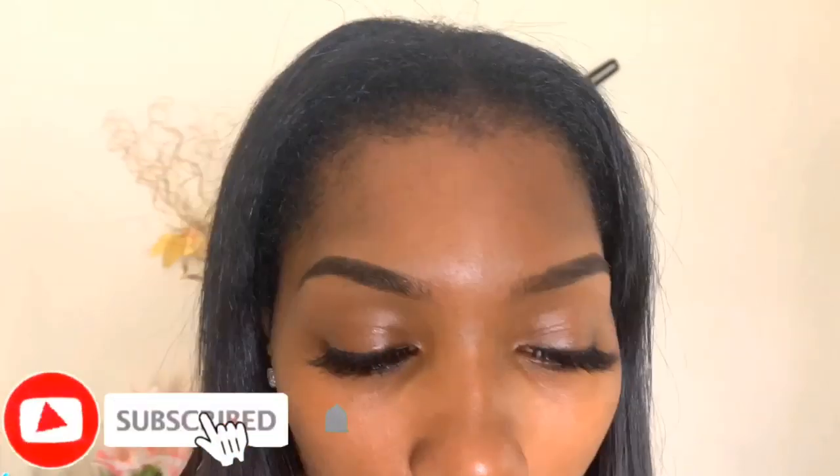She is done! This is just an everyday eyebrow tutorial, nothing really special — something she can go out with and just look cute for the day. Thank you guys so much for watching this tutorial, don't forget to subscribe before you leave. See you in the next tutorial, bye!